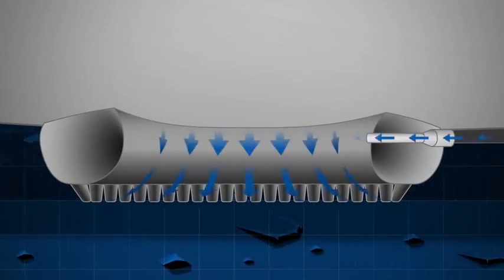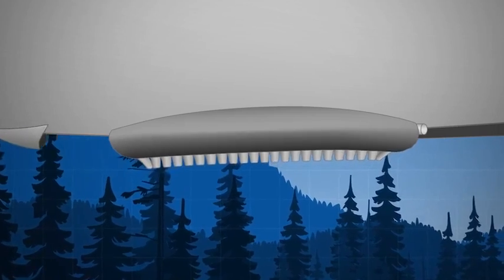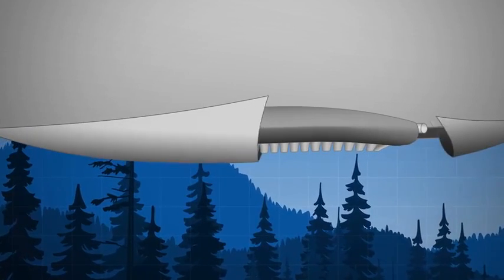For takeoff we taxi on a cushion of air. Once in flight we cover the ACLS to give us a smooth profile.